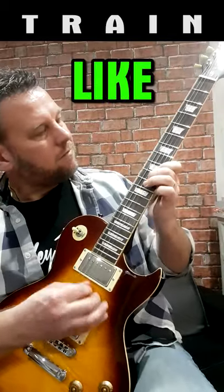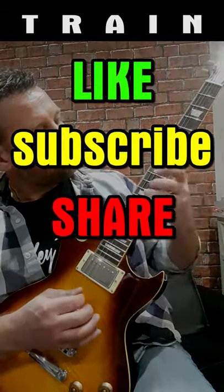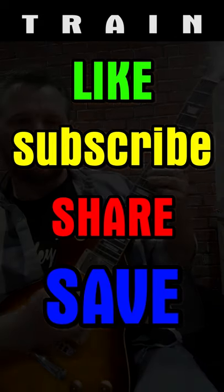Noodle: if your guitar needs anything adjusting, work through the steps of TRAIN again. Please like, subscribe, but most importantly share this with guitar-playing friends and save the money on basic guitar setups.